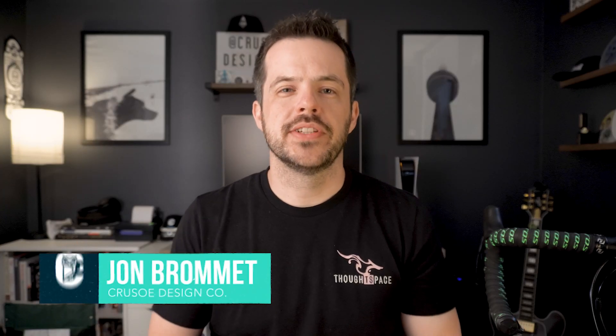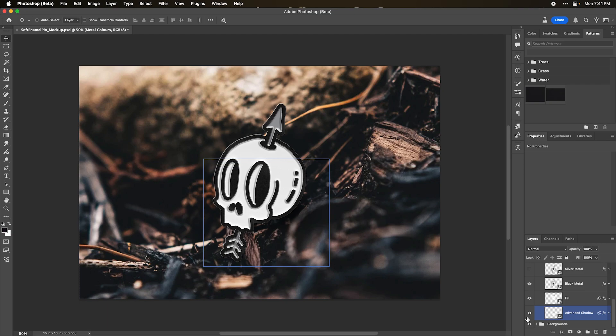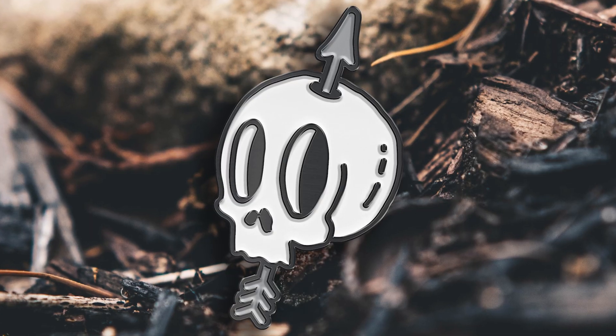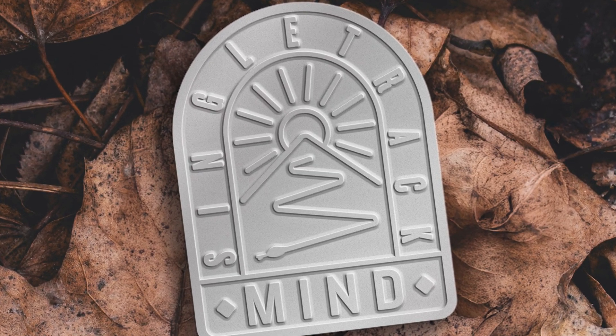Hello, my name is Jon Bromert of Crusoe Design Co and in this video I'm going to be showing you how to create your very own soft enamel pin mock-up. Over the years I've created tons of different pins, but before I produce them it's really helpful to see what they're going to look like in real-world usage. Creating photorealistic mock-ups is something I really love to do — it's a great way to show off to your clients, post them on social media, use them for a product pre-order, or basically any other reason you can think of.